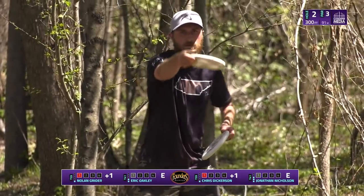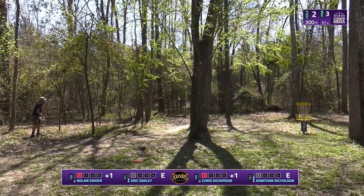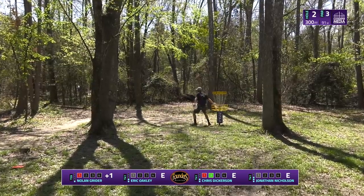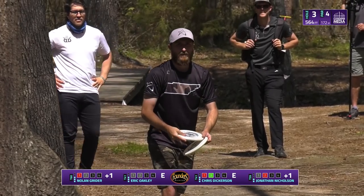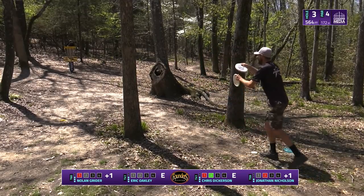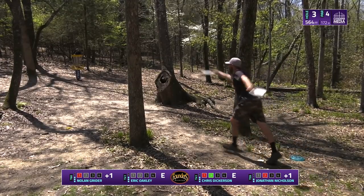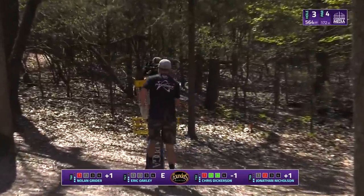Here's Chris for the birdie after his roll-away after hitting that tree. It looks like he's a pretty similar distance to that putt on hole one, but he's got flat ground now and he's not gonna miss it twice. That distance is so money for Chris Dickerson — he's got that phenomenal spin putt from circle two, about 50 feet. This is his bread and butter range, and he's got his third step putt here already — looks like it's going in.